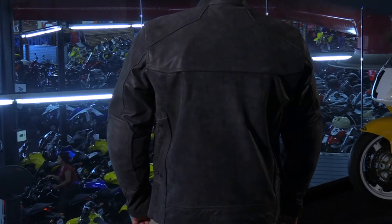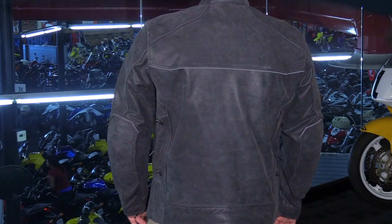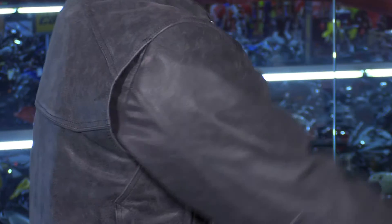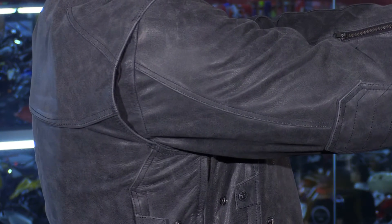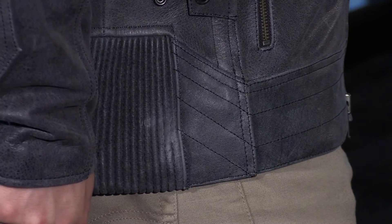The back of this jacket is very simple and subtle. You have black reflective piping that goes across the shoulder blades. That's going to give it a clean sleek look during the day, but it's going to give you extra nighttime visibility when needed. You're also going to see that it is gusseted in the shoulders for extra comfort in the riding position, as well as huge accordion style stretch panels down at the bottom of the jacket.